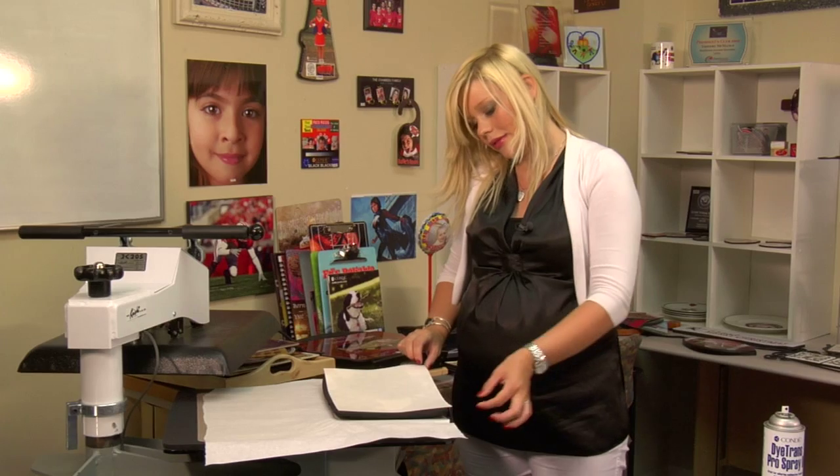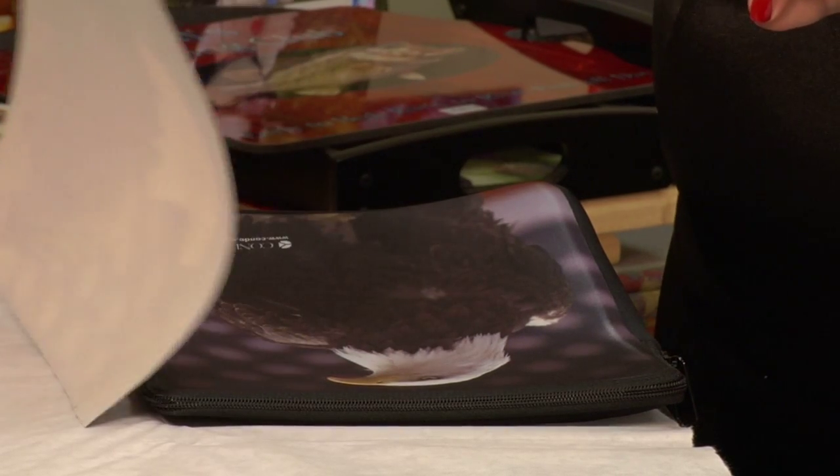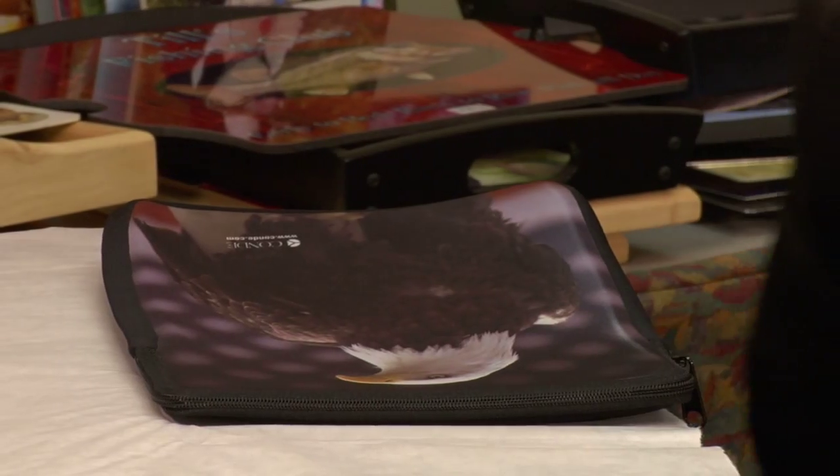Remove my transfer right away. It is going to be quite hot, so I'm going to let it cool on my press for just a couple minutes, and then we should be done with our case.